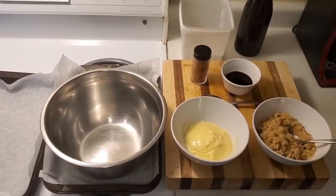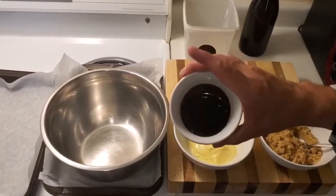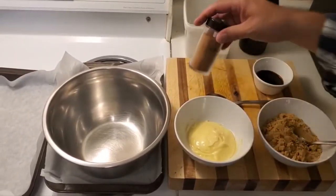We have some butter, we have some brown sugar, we have some lovely fancy molasses, and some cinnamon.